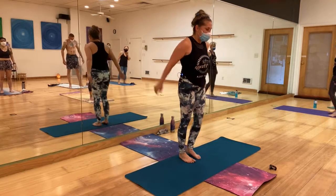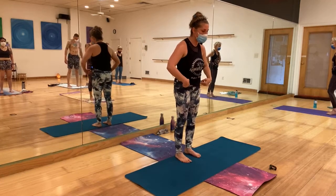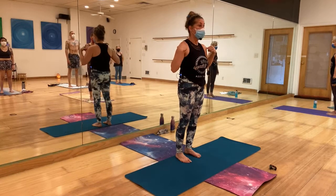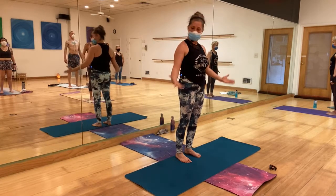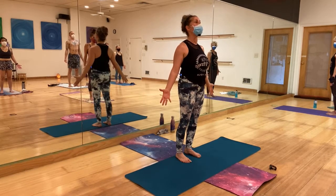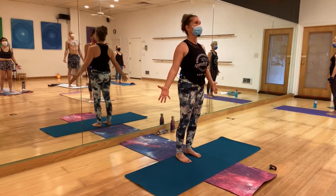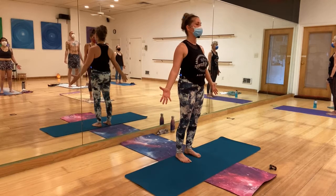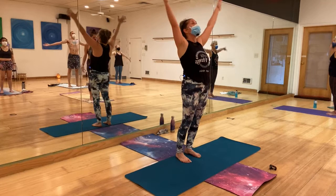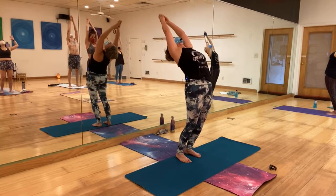Drink some water, wipe the sweat. Hip-distance apart feet. Engage the glutes so that will tuck the tailbone in automatically. Don't flare the chest — bring it in. Open the shoulders — two different things. Open the hands, look forward, chin a little bit up, looking at the rising sun. Inhale, circle-sweep the hands to the sky — a little back bend, engage the glutes. You can go deeper this time.